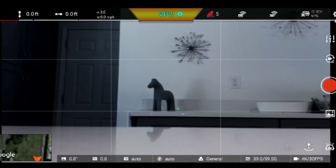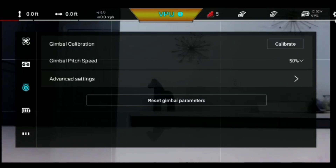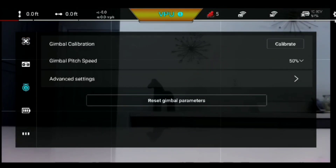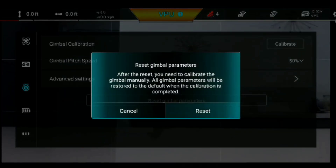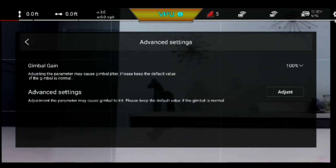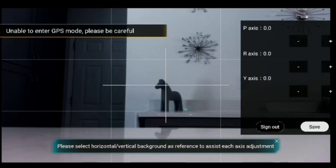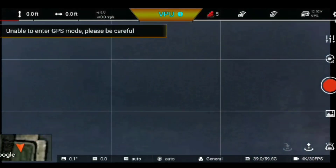First things first, we're going to go into Settings, go down to Gimbal, and reset the gimbal parameters right off the bat because I've had some manual adjustments in there after the latest firmware update. So gimbal parameters are reset — that clears everything out. I go into manual adjustment and look: everything is set to zero. You can see on the right-hand side: P axis, R axis, Y axis.